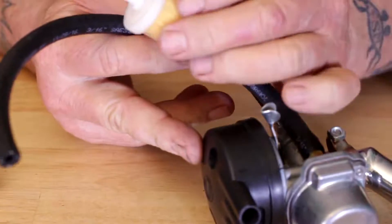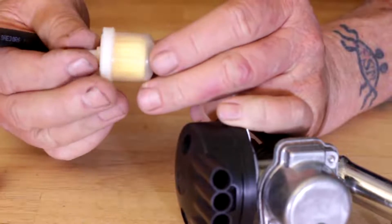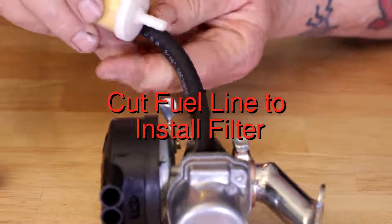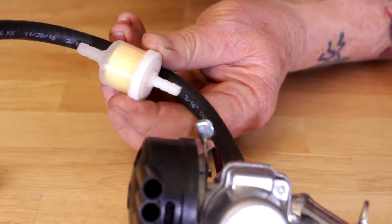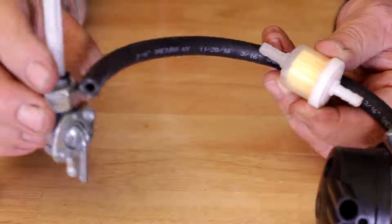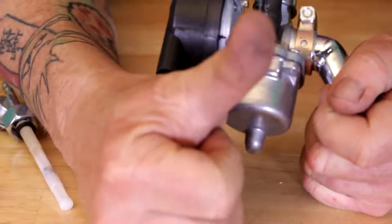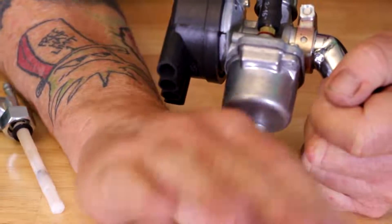In the middle of your fuel line you're going to put your fuel filter. Remember there's an arrow, so the arrow will be pointing in the fuel line towards the direction of the carburetor. The other end of your fuel line will go to your petcock on your gas tank. Hope you like the video — give me a thumbs up, click subscribe, and thanks for watching!